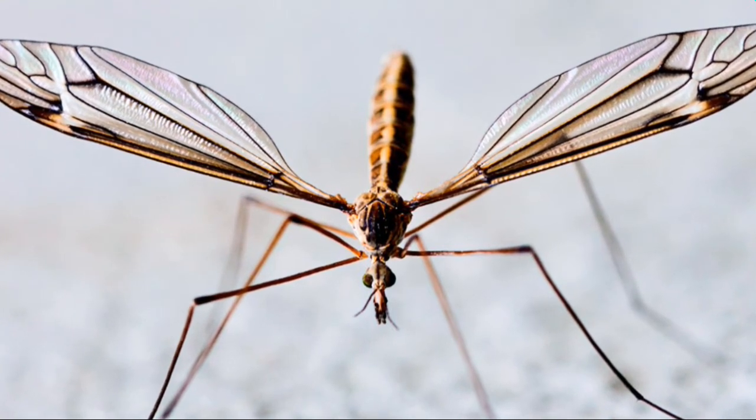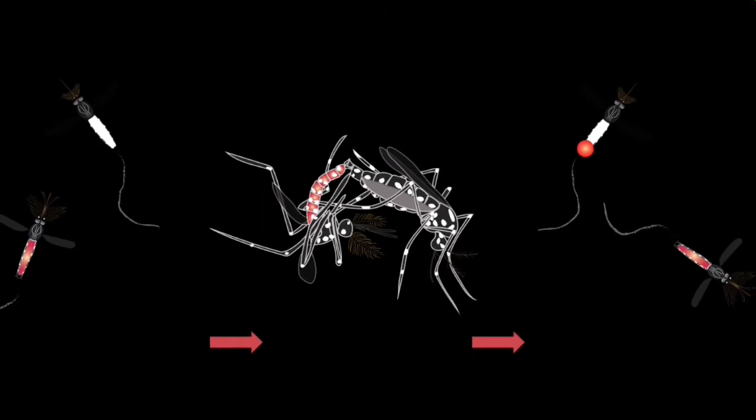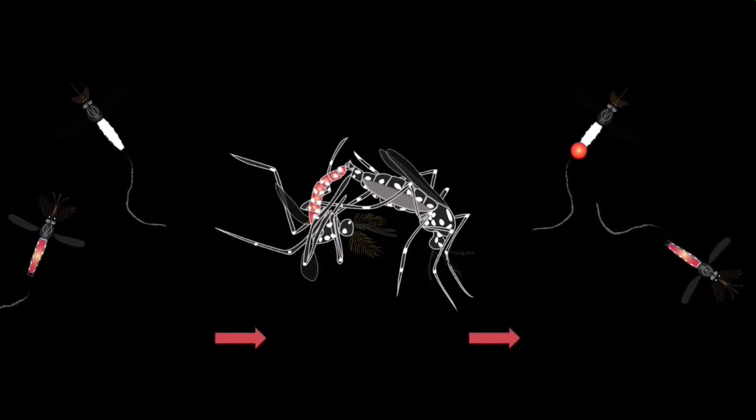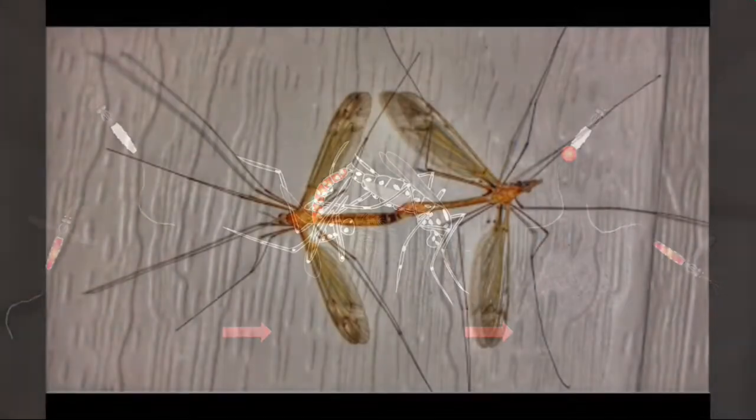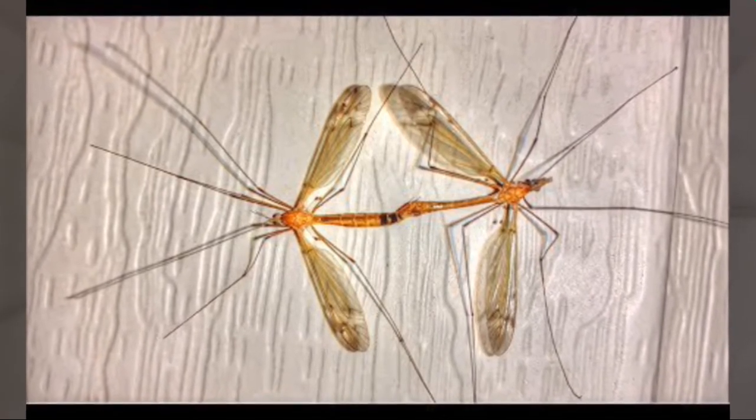Interestingly, the male's seminal fluid contains a suite of chemicals that have a range of physiological effects in the female, such as inducing her to lay eggs or take larger blood meals. This is according to Laura Harrington of Cornell University.